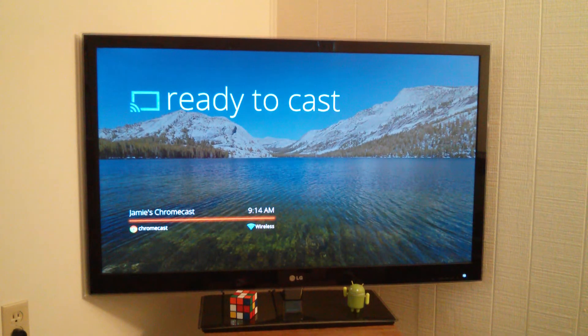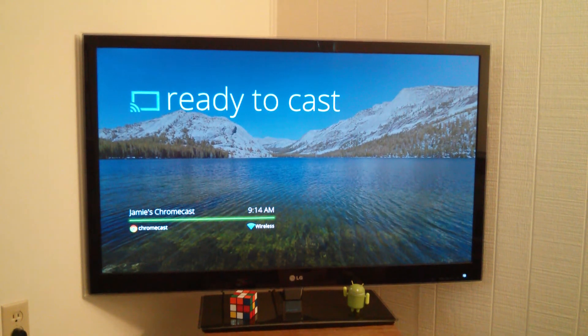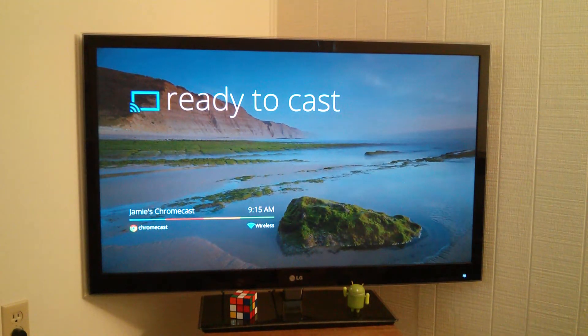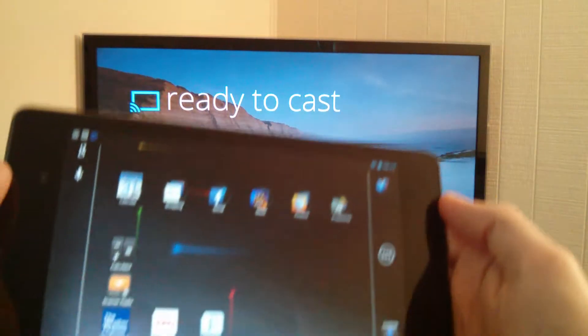Hey everybody, how's it going? Jamie Wagner here again to do another video on the Google Chromecast. Right now you're looking at a 47 inch LG TV. I have the Chromecast installed on the back of the TV, powered via USB through the back of the television. I'm probably about four or five feet from the TV.